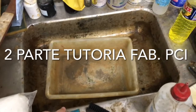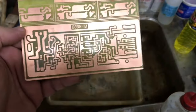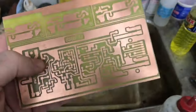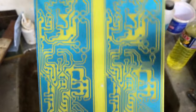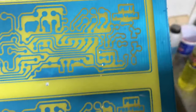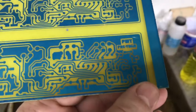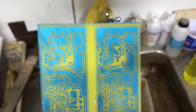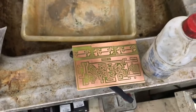Fala pessoal, tutorial segunda parte de feitura de placas de circuito impresso, as PCIs. Essa placa aqui eu já havia removido a tinta fotossensível, mas vou mostrar para vocês o passo a passo para a gente terminar as placas dos pré-amplificadores. Duas placas do pré-amplificador da PWT, ela aqui já foi corroída, foi passado aqui a limpeza da placa e a exposição com raio UV para reforçar as trilhas. E agora nós vamos remover a tinta.